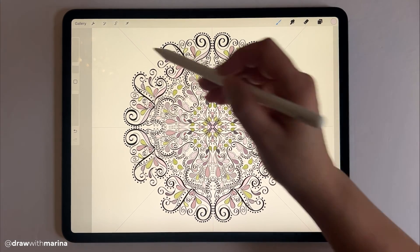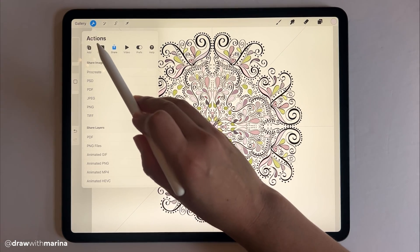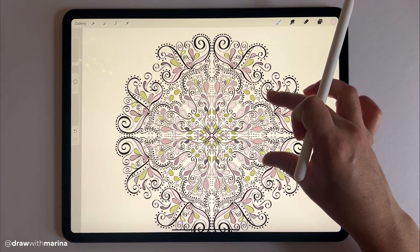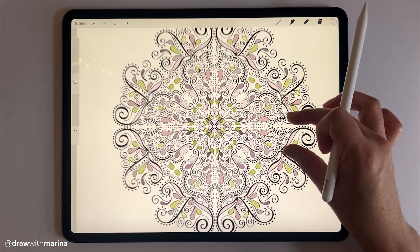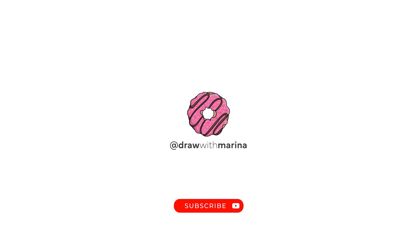All right, I'm going to stop right there. I'm going to go back into my settings, go into canvas, and disable the drawing guide. Look how pretty that is! We can still color the background and all that, but I'm going to leave it white — I think it looks really nice. So there you have it, guys: your mandala drawn in Procreate using the symmetry assist. Hope you enjoyed this tutorial. To get notified of more new videos where I teach you to draw, be sure to subscribe to Draw with Marina.